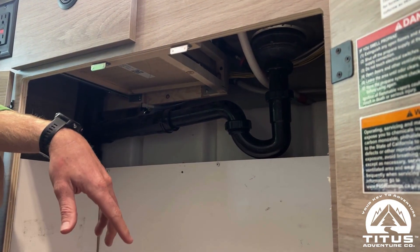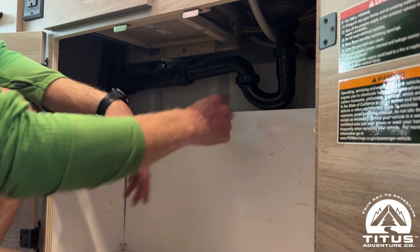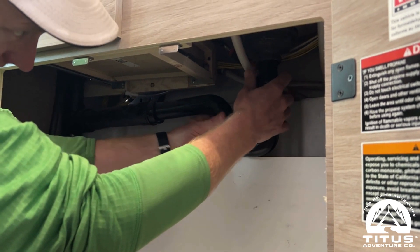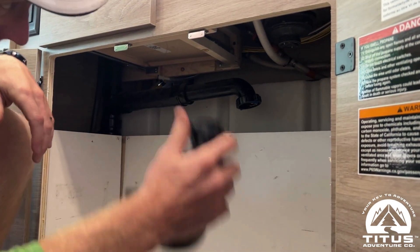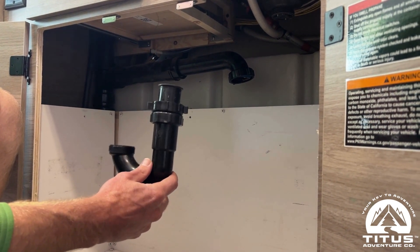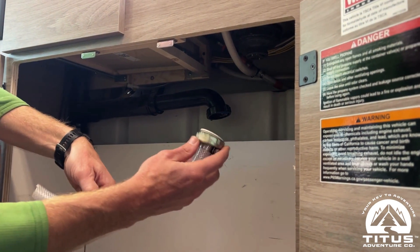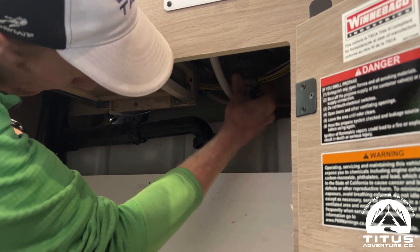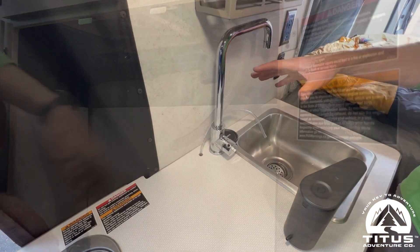Underneath the sink, we need to remove the p-trap and install the gray water hose. To do that, undo two little rings — there'll be some water in it, so have a bucket nearby. Set the p-trap aside to reinstall in spring. Then screw the gray water hose into the base of the sink and route it into the gray water jug.